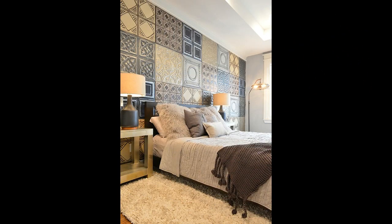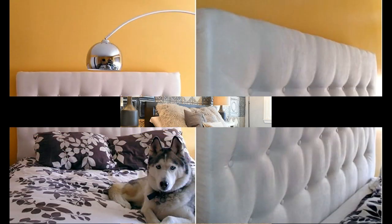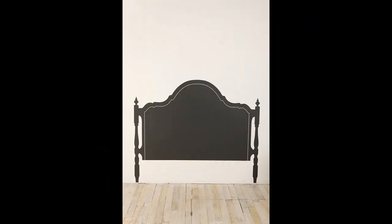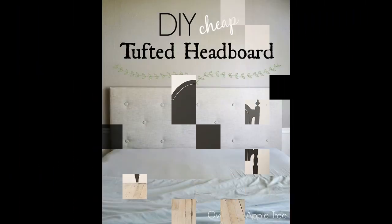I started by researching headboards. I sketched out about 8 different types, then let my daughter pick which one she liked best. She chose the one above. Measure the width of your bed and the height that you want your headboard.